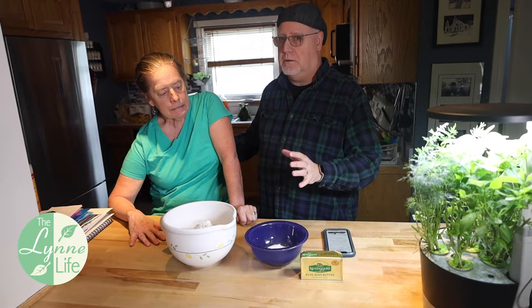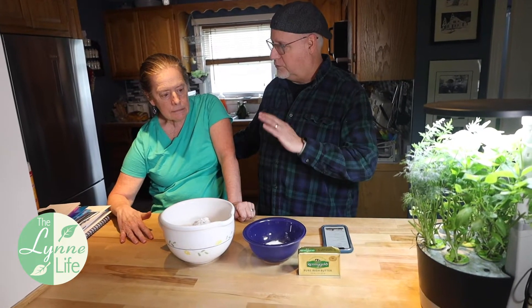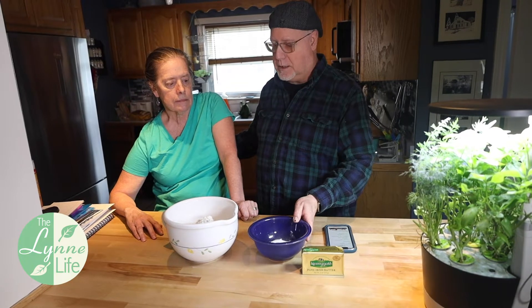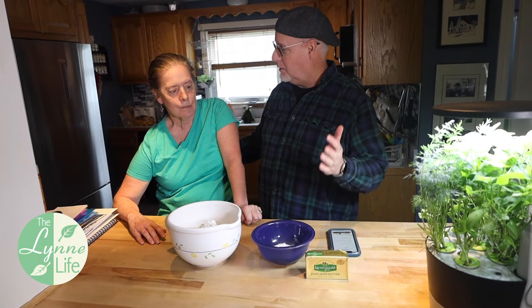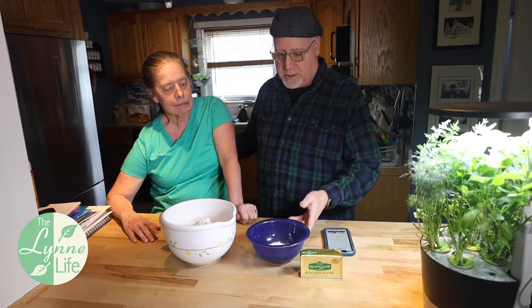The plan is for Justin and I to go to your aunt's house on Monday and pick up some stuff, because she's moving out of that house. So we thought it would be a great idea to have Lynn make some Irish soda bread, and we'll give it to her sister for her birthday, along with a card. That sound good? Yeah.